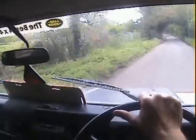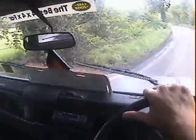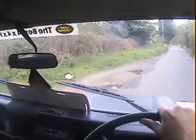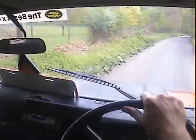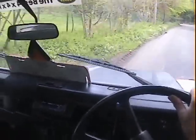The gearbox synchros feel pretty good. The clutch is nice. We'll change down to second in a minute when we turn, so we can see what that's like.